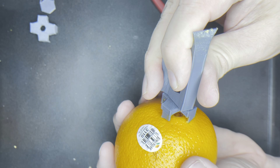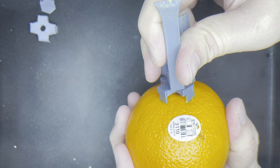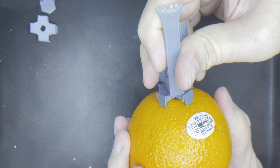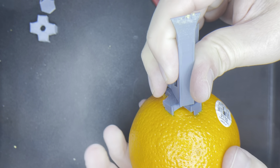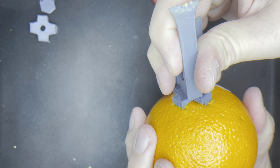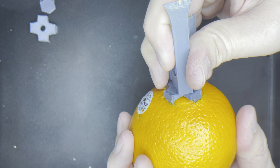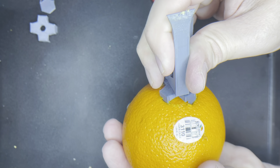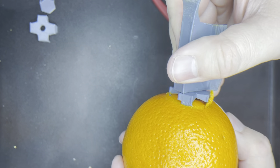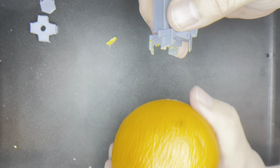We're going to try the other side now. I'm just kind of lightly pulling it across the top, but as soon as those blades catch it becomes a lot more of a difficult turn. But this is pretty easy. So we have our cut along the top and the bottom.